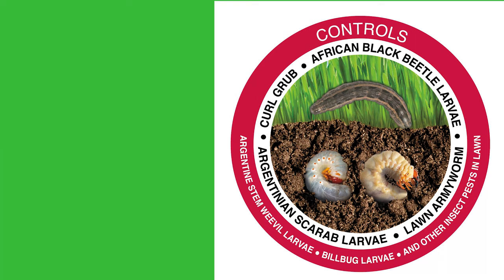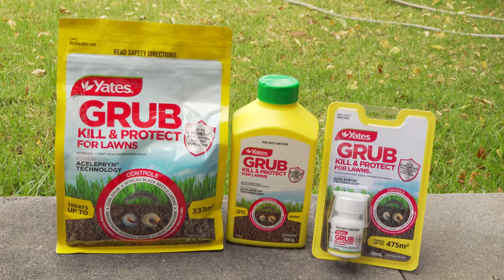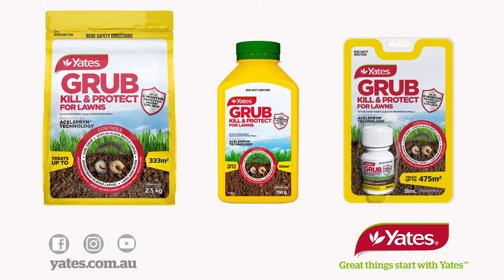The Aceleprin technology will target grubs in their larval stage and give your lawn long term protection. Yates Grub Kill and Protect for Lawns will help keep damaging grubs away and keep your lawn looking tip top.